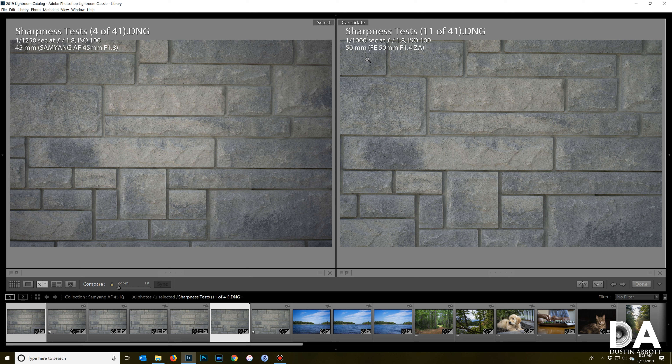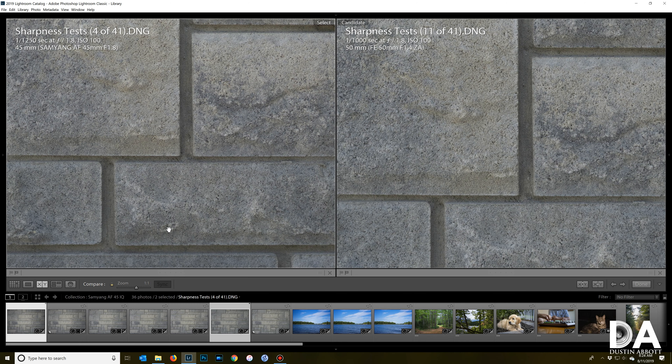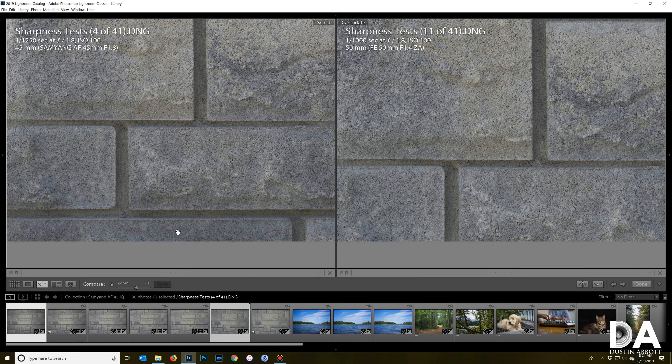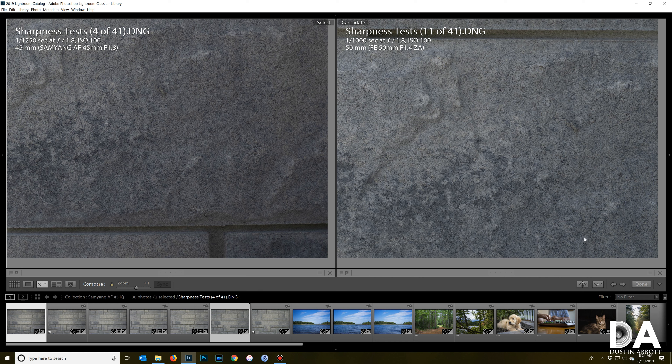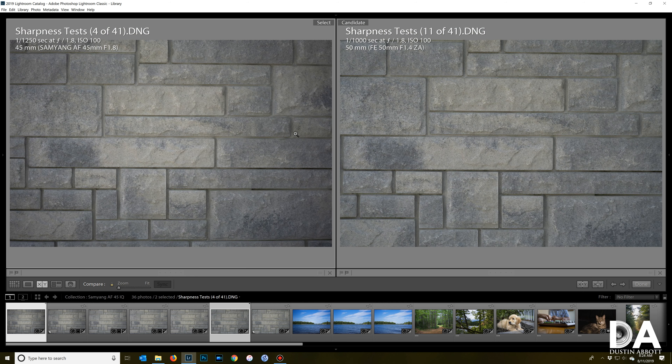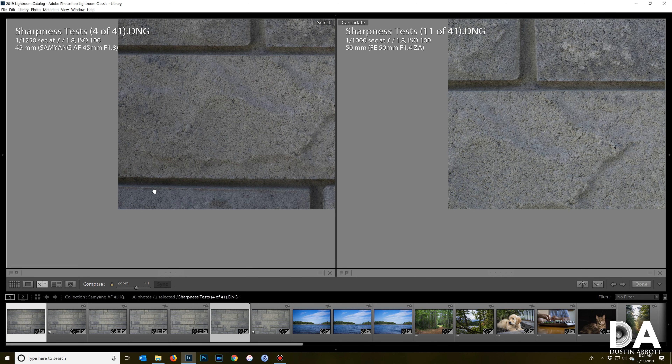I'm going to give it a completely unfair test against the very expensive Sony Zeiss 50mm f1.4 at f1.8, giving multiple advantages to the much more expensive lens. In the middle of the frame the Samyang looks quite good, though not at the same levels of contrast and resolution as the highly resolving Sony Zeiss. Even at mid frame, resolution still looks quite good. Moving into the corner, there's a little more distortion on the Samyang and the Sony Zeiss is better in the corners — but we've got a fairly strong result even at f1.8. Very sharp in the center, with some drop off in the corner but not extreme.